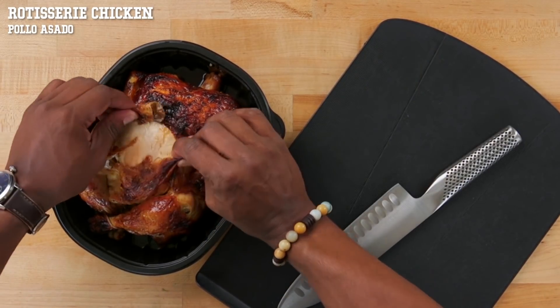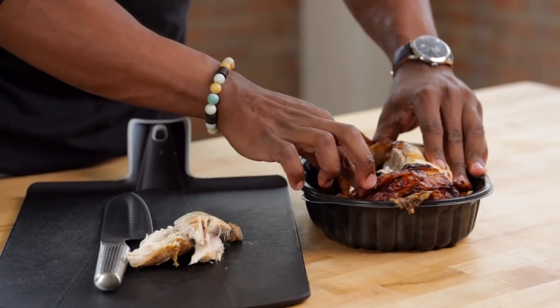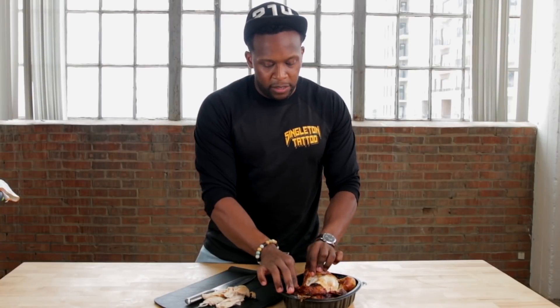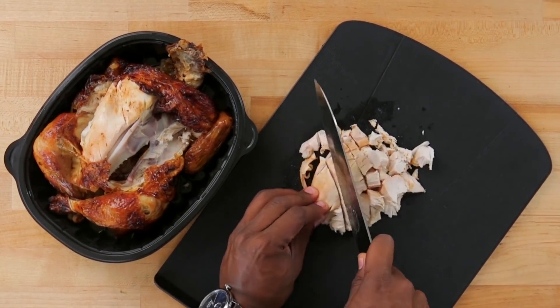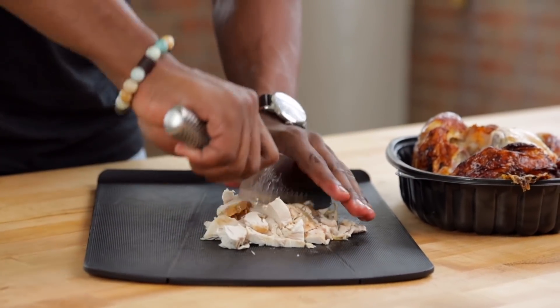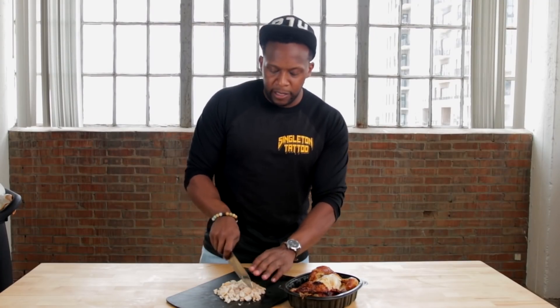If you're going the meat eaters route, keep it really simple — we're going to use some rotisserie chicken. Take off the skin and then pull off the good meat. We're looking for all the white meat, so pull off the breast, then just chop it up into pieces. If you're going the vegan route, I suggest using some drained black beans. You could even use garbanzo, but I think black beans are a little bit better.